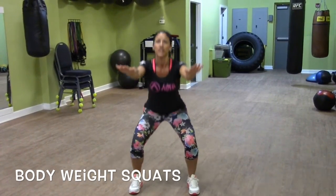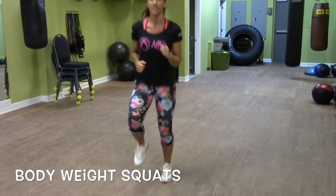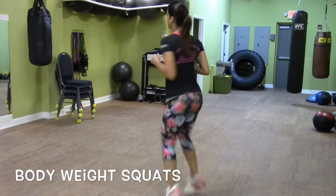And you can put your arms out here if you want to. All right, 10 seconds. Let's go — quick, quick, quick. I'm going to turn around just to switch it up.